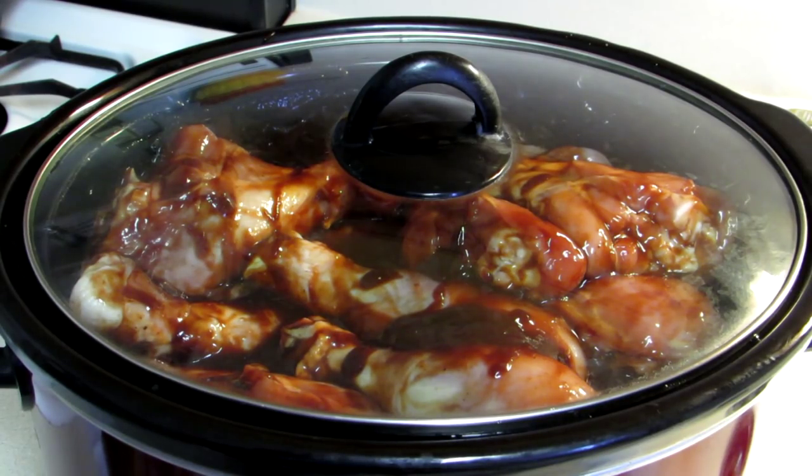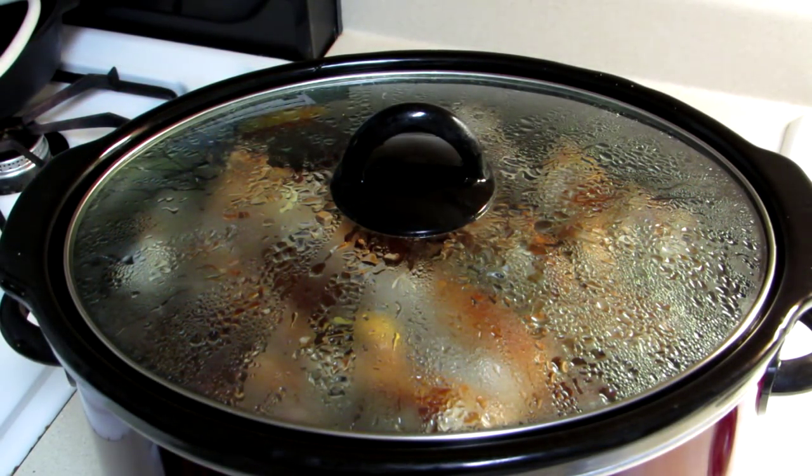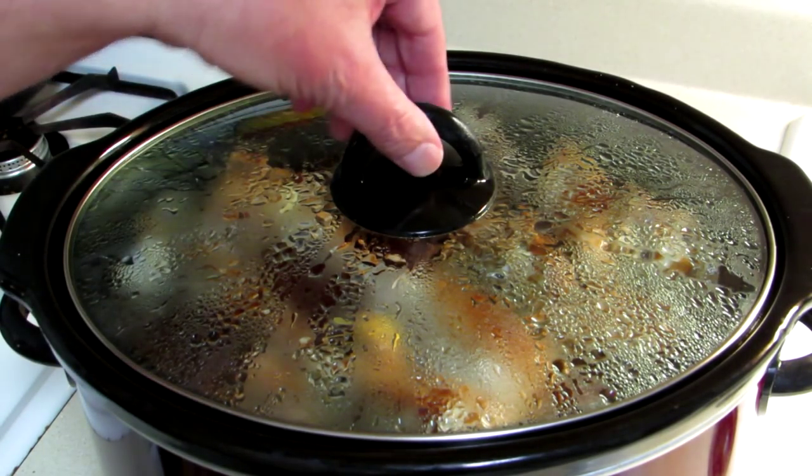Just let those cook until they're tender, probably three or four hours. These chicken legs have been cooking on high for about four hours now, so let's see how they look.